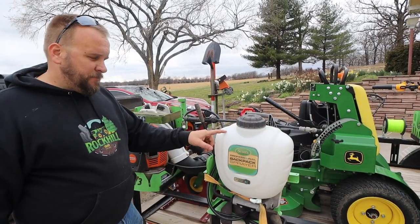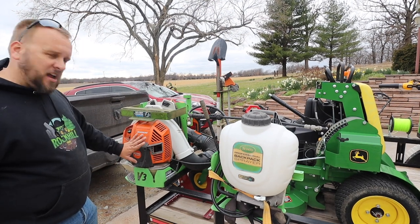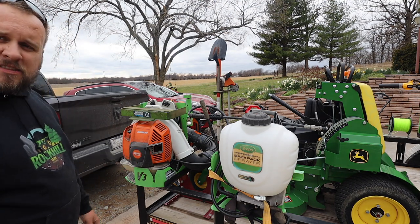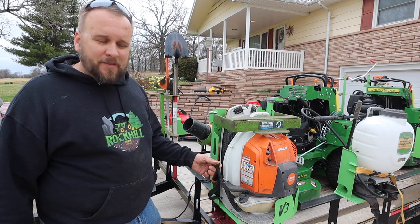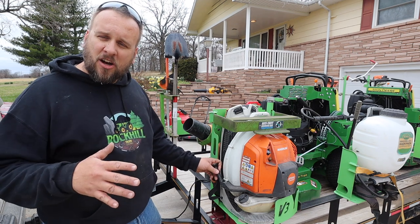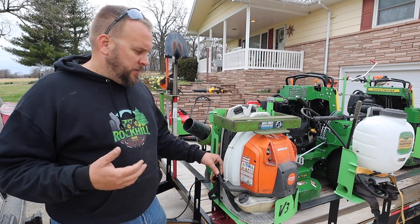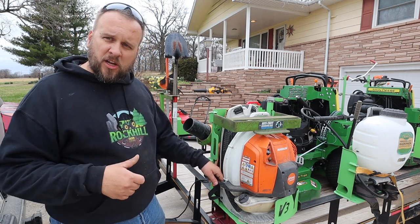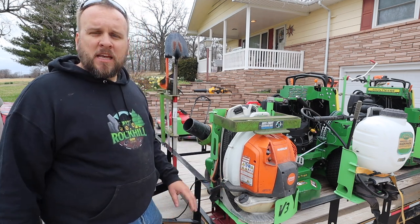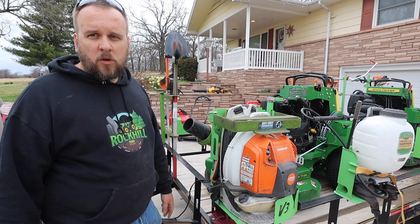I've got a backpack blower right here — it's a Stihl BR-800C. This blower is unbelievable in terms of power. The difference with the 800C is it has a side start, which means if you're blowing and the customer comes out to talk to you, you don't have to take your backpack off. You hit the kill switch on your trigger, and when you're done talking, you just pull this from your side and it starts right back up. It's a little finicky to get the hang of, but once you get it down, it works great.